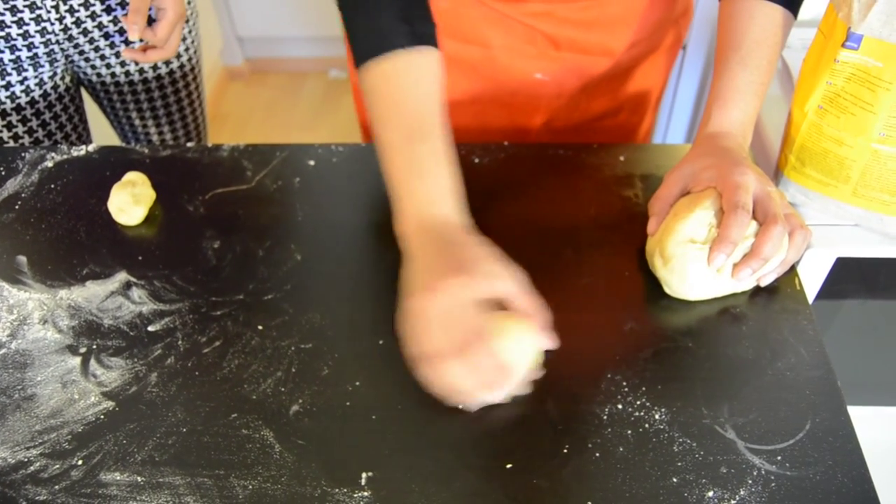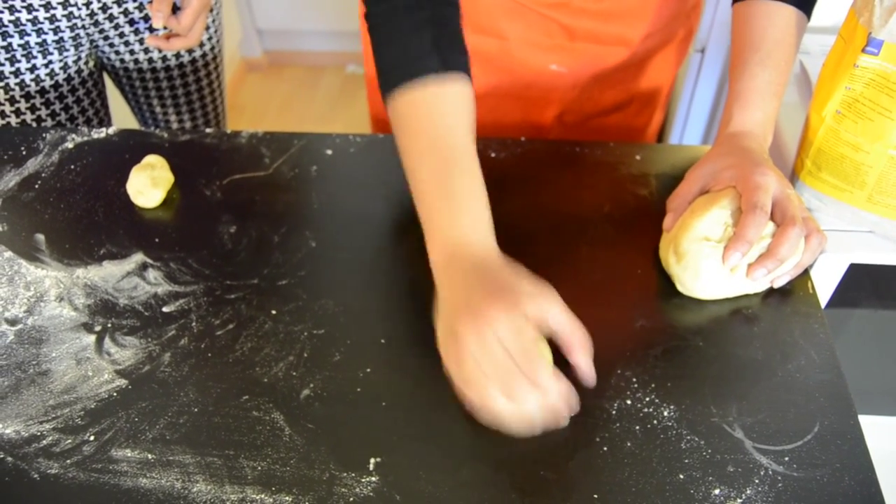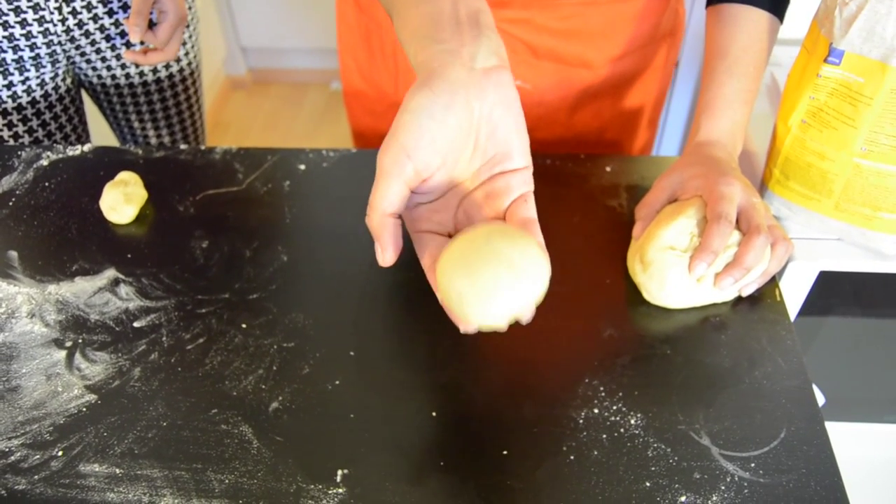You see, it starts to get pretty round. There you go — it takes a little practice and you've got a perfectly shaped ball.